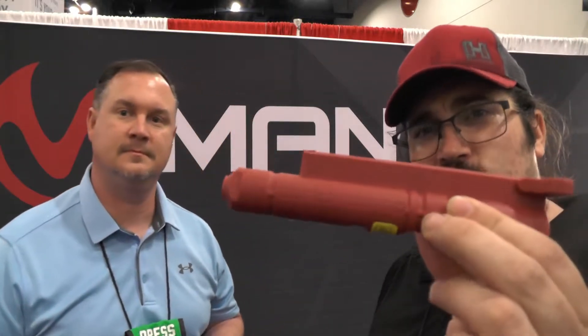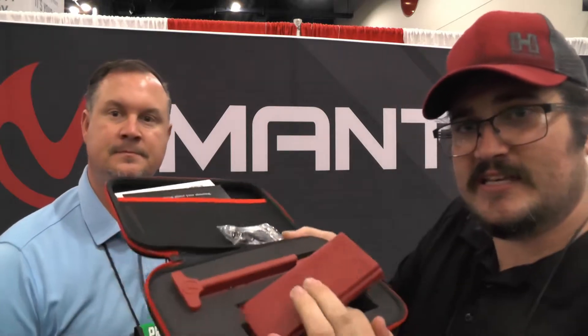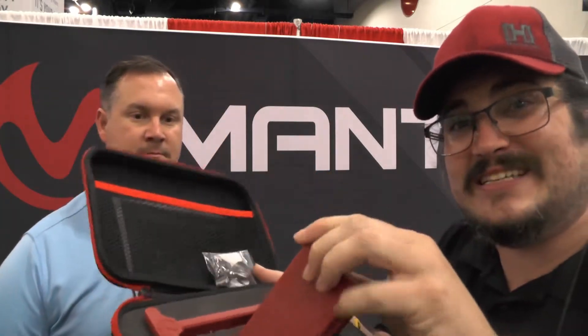I wanted to share something else I saw at Mantis as we were leaving the booth — I missed this on the first go-around. Nick was kind enough to point this out. This is something really unique, and it's called the Blackbeard system. So Blackbeard is an AR-15 bolt carrier group and charging handle replacement, and the magazine is the battery pack. This comes as a full kit when you purchase it — just your BCG and charging handle, and the magazine is the battery pack.